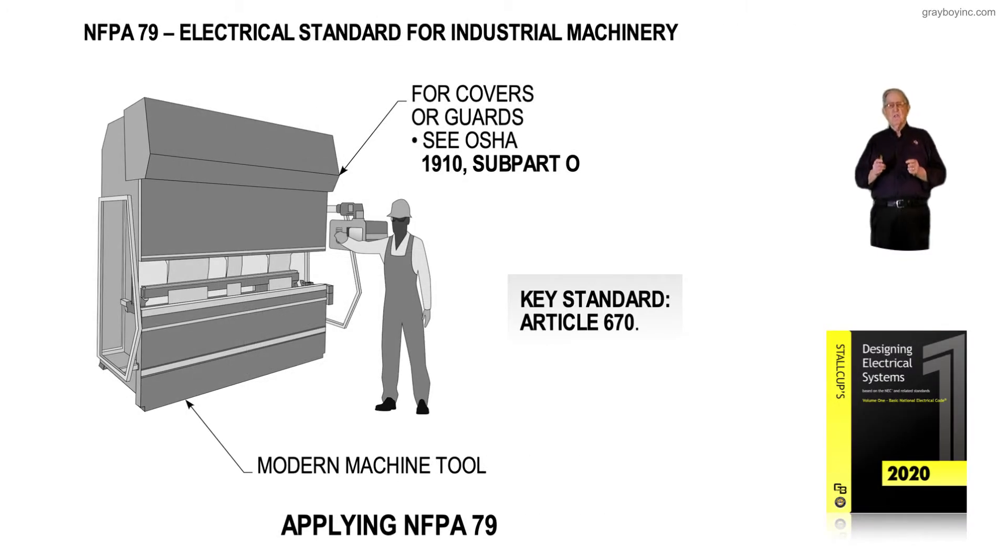This illustration deals with applying NFPA 79. NFPA 79 has requirements for industrial machinery — in other words, all the wiring inside the industrial machinery or related to that type of equipment falls under NFPA 79.